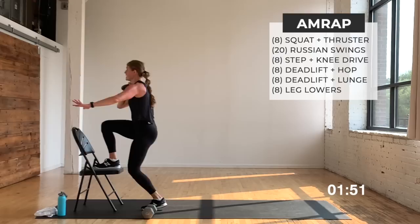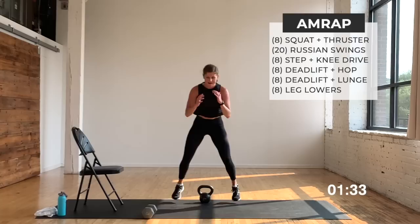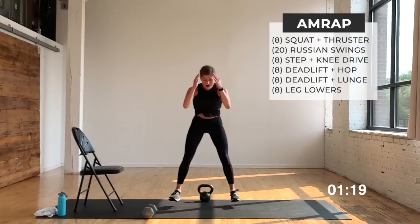Two more squats, let's go — nice and wide, set it down, hop front, hop back, that's one. Pick up, set down, hop front, hop back, that's two. Your option: always walk up, walk back. Stay loaded in that squat. This is where it starts to pick up the pace — eight reps is going to fly. Then we go single-leg deadlift lateral lunge — slow it back down. One more, let's go, hop front, hop back, grab it.